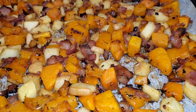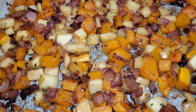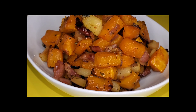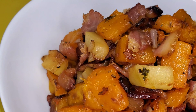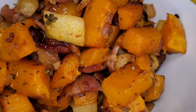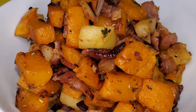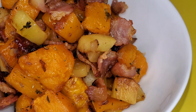Here is the finished product of the butternut squash hash, which uses butternut squash, red onions, bacon, as well as apples. Don't forget, if you want to check out the original recipe, you can click the link that's in the description box below. Thank you for stopping by at A Taste of K here on YouTube. If you haven't subscribed, go ahead and do that now. Also, when you're done watching, feel free to share with your friends and family.